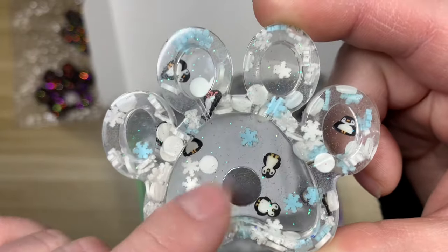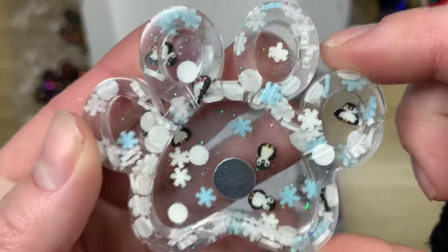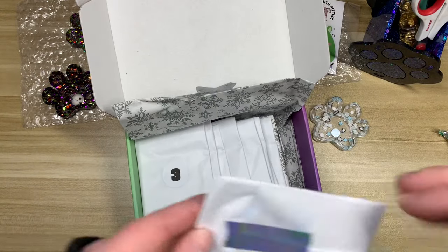My grandmother lived with us for a while when I was a kid, and instead of having our friends call her 'Mrs. [last name],' she went by Popper — like Mr. Popper's Penguins. So when I saw the penguins, I knew I needed to go with the winter box. I'm pretty sure the theming is going to be white, blue, and penguins, and I just think that's so pretty. I cannot wait to use these throughout the season!